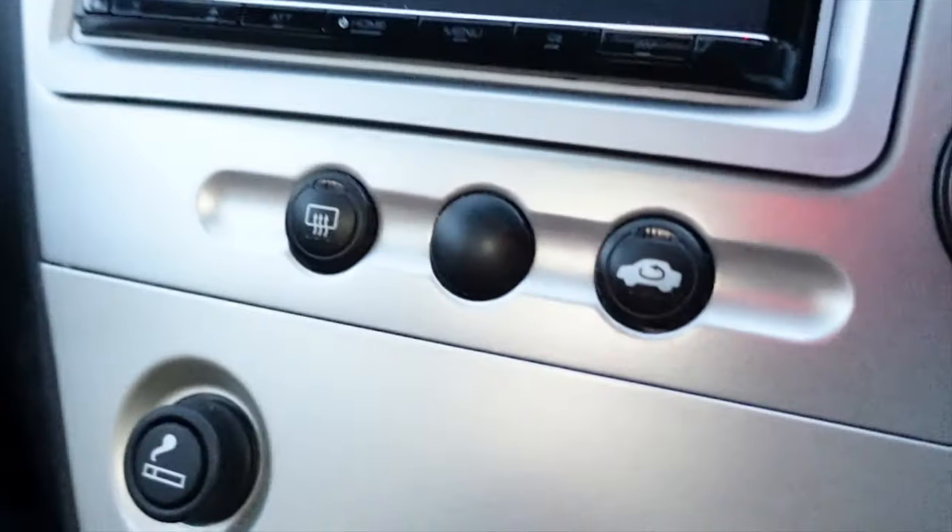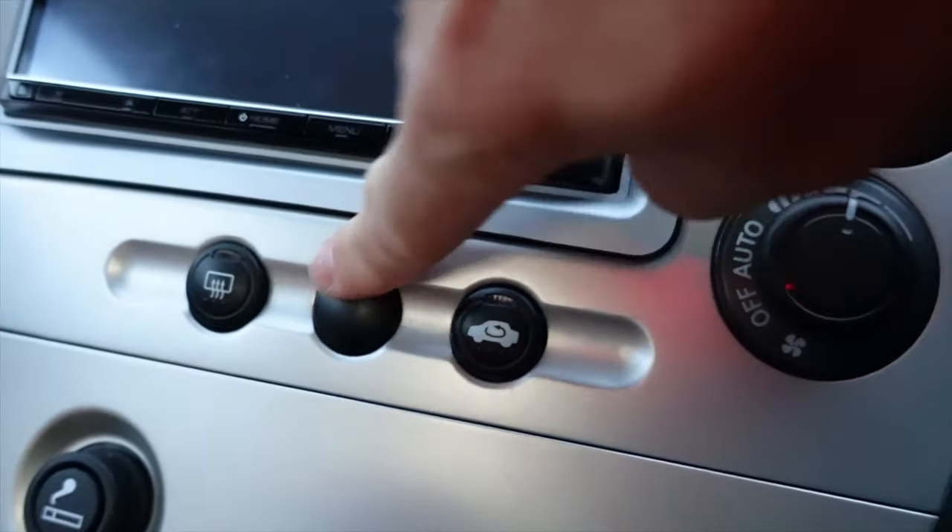A future modification we're going to work on is fitting a map switch, so we've got a low boost and a high boost setting, which is a good idea. We'll use the aircon button that isn't there - yeah, should have bought a car with aircon. Let's go page up - good idea.